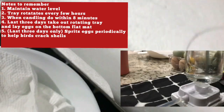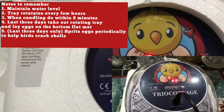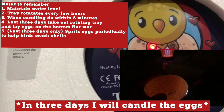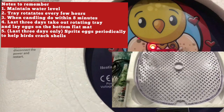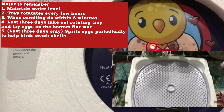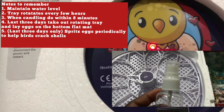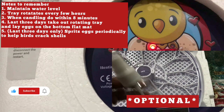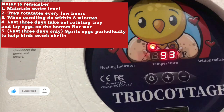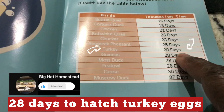Here are a few notes: maintain the water level, the tray rotates every few hours, and when you do candle, make sure you don't candle longer than eight minutes. On the last three days, take out the rotating tray and lay the eggs on the flat mat. During the lockdown period, you want to mist the eggs with water periodically — you only do this during the lockdown period, which is the last three days. The turkeys take 28 days to hatch. Thank you for watching.